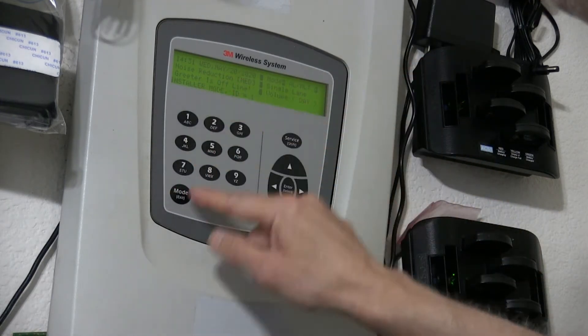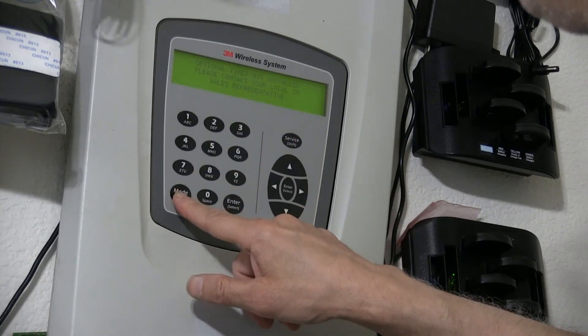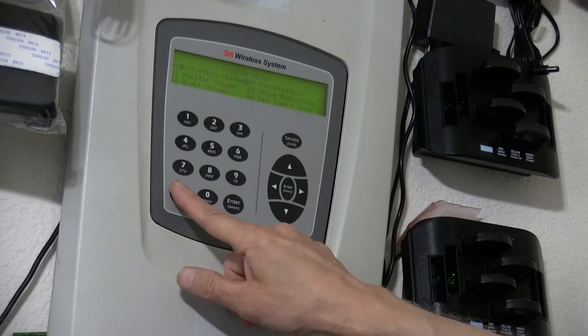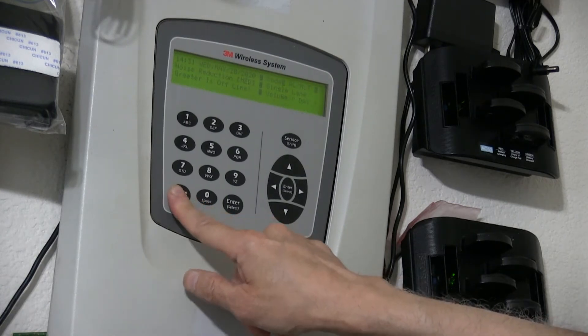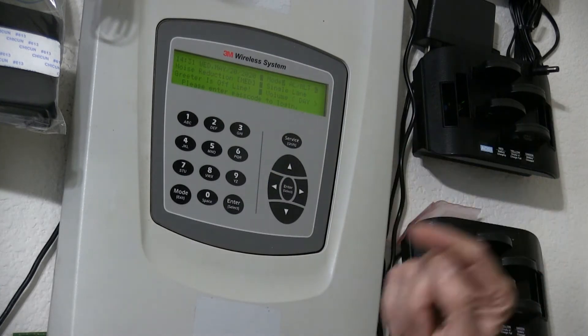When it works, it will take you to installer mode. You press mode again and it takes you to different types of modes where you could choose to register a headset and so on.